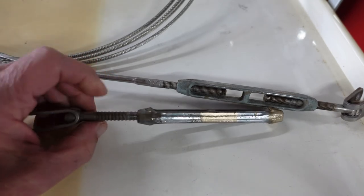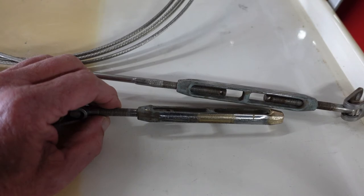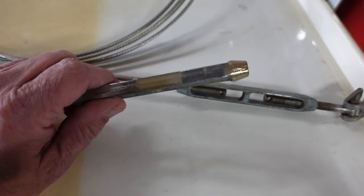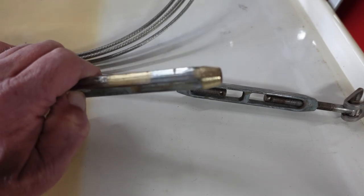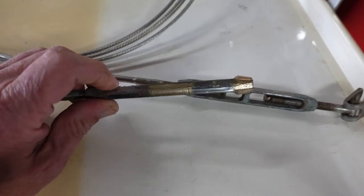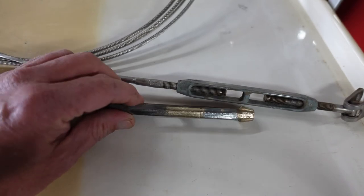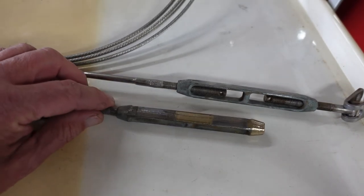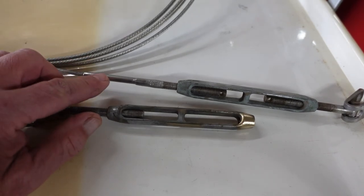You don't have to change the turnbuckles or the toggler assemblies if you inspect them thoroughly — they should be okay. If you don't want to replace them, they're bronze underneath; you can wire wheel or Scotch-Brite them and they'll come up looking pretty good after not much work at all. They don't lose any of their functionality or breaking strength by cleaning and polishing them.